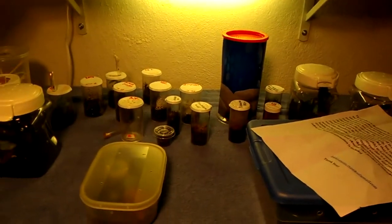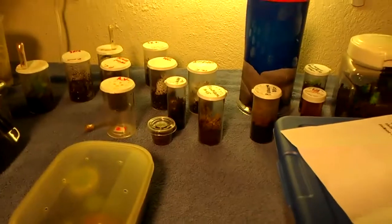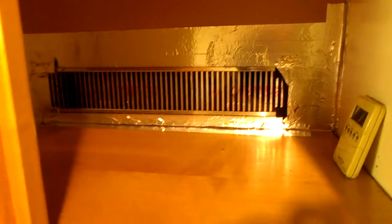Look up Blake for that FlexWatt heat strip. The only regret I have is I wish I bought some more. I'm going to buy some more in the future. It's working, though — so that's awesome. I'm going to see how it is in the morning. That's it for now. I'm tired. It's like 2 o'clock or something. Night.